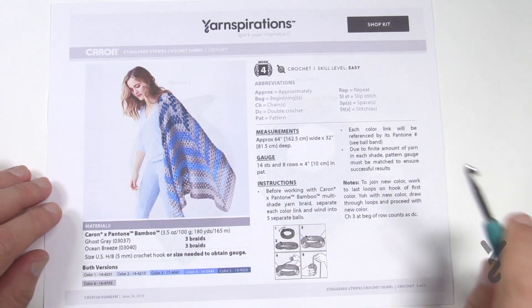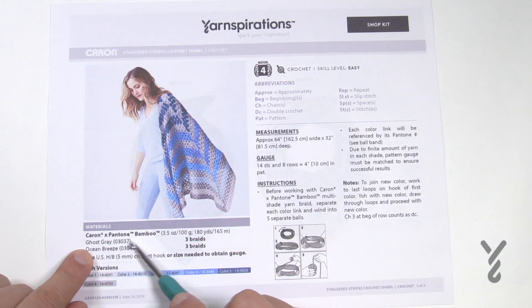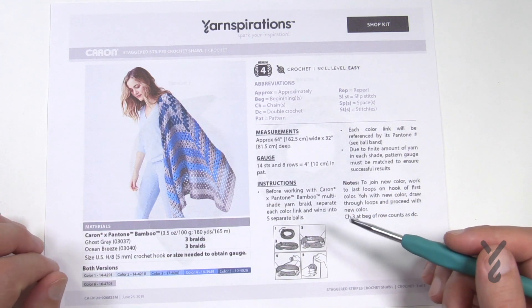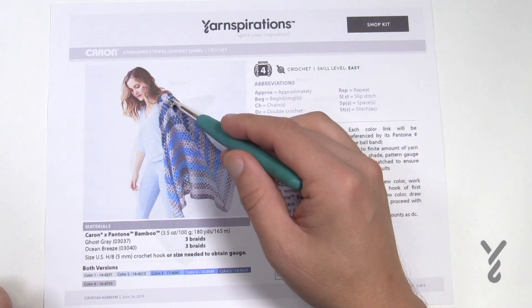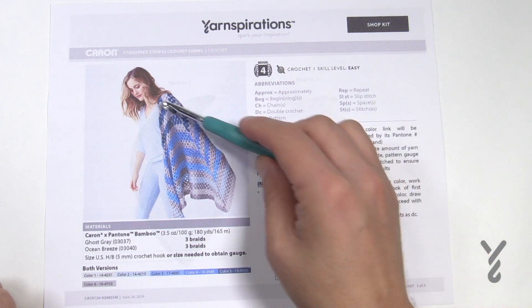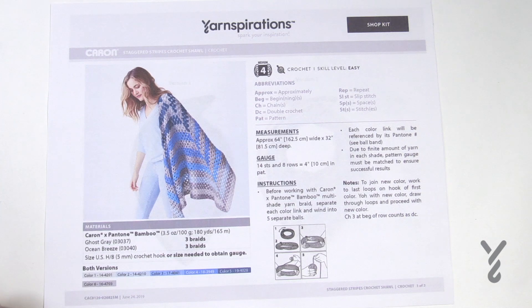Back to page one — I'm recommending a five millimeter size H crochet hook which is in my hand. Caron and Pantone bamboo is what was used for this and you'll notice this yarn really has a beautiful drape because of the bamboo. You can obviously use other brands of yarn if you wish and substitute quite easily. The whole point for this tutorial is to show you how to do the transition. We had an email in from a guy by the name of Brian asking me just to show how to do this. He's a knitter just getting into crochet and wanted to learn how to jump over at the center point. So here you are Brian! Get your five millimeter size H crochet hook and your yarn and let's play.